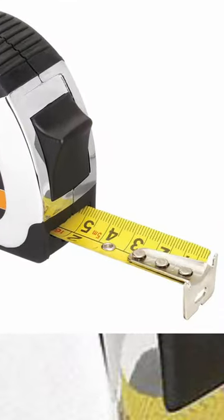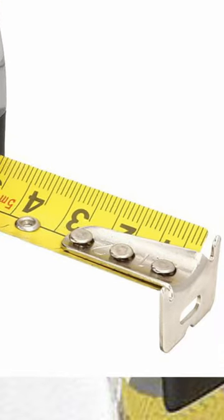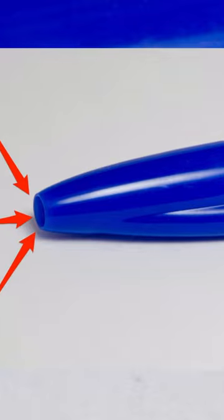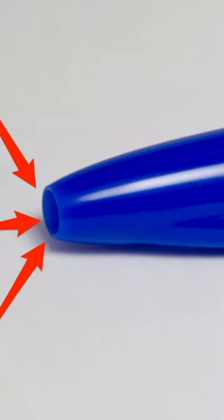The metal tip of a tape measure lets you anchor it to whatever you're measuring, like this nail for an example. Next is the hole in pen caps. The cap was designed this way to allow for airflow, so if someone swallows it, they can't choke.